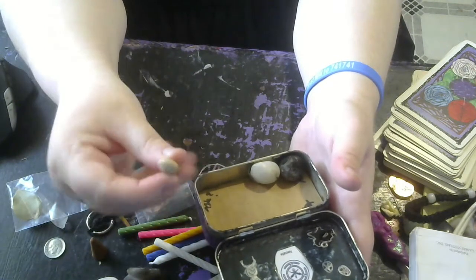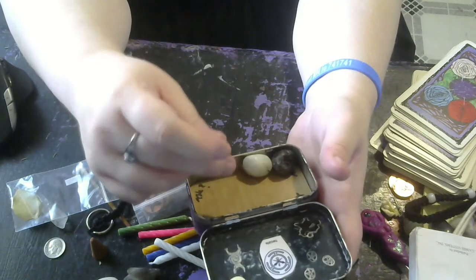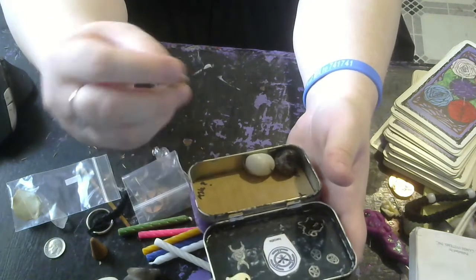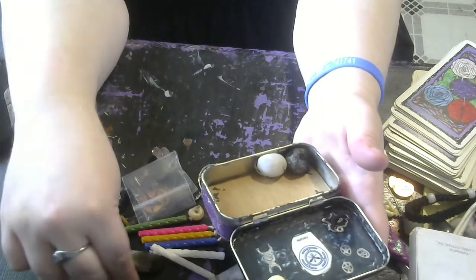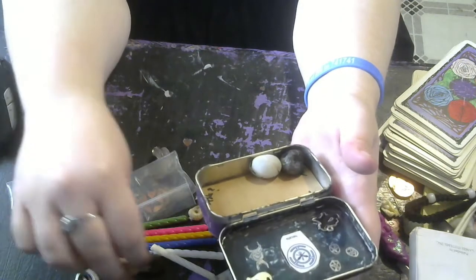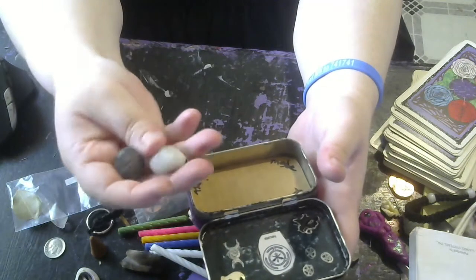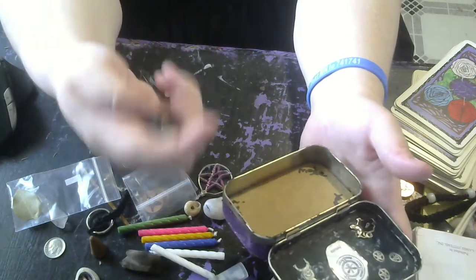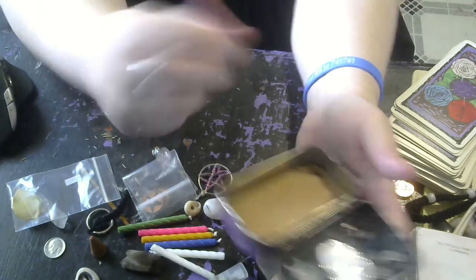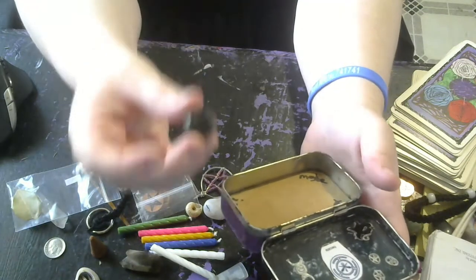Hecate is the goddess of earth, air, and sea, so that's why I put a shell in there. That one is my favorite so far. Then I've got two stones — one is a moonstone, and one is obsidian or hematite, I believe it's more obsidian, but it's black. Black stones are something that represents her.